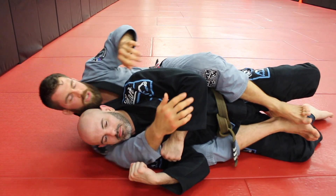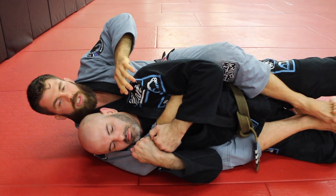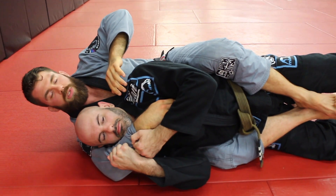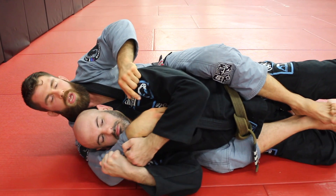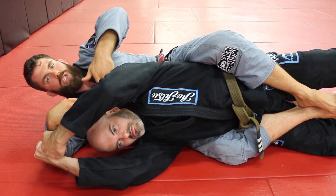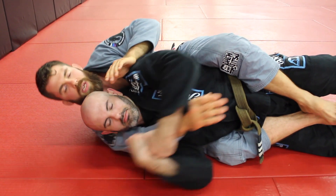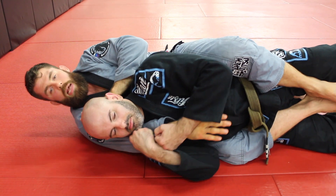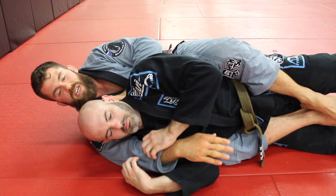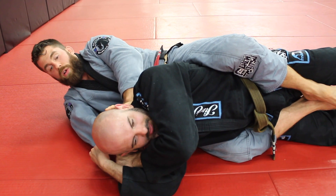I've shown this before in a nogi variation, but here, a lot of times if they get the grip, the person typically is not going to let the arm get super extended. So go with them. Most often they're not going to let this happen because now he's getting really far away from his body — not going to be the best thing. So from here, what I'm going to do is pinch my knees and push. Typically they'll let go. If he doesn't, because I'm going right back, he's not going to be able to follow.